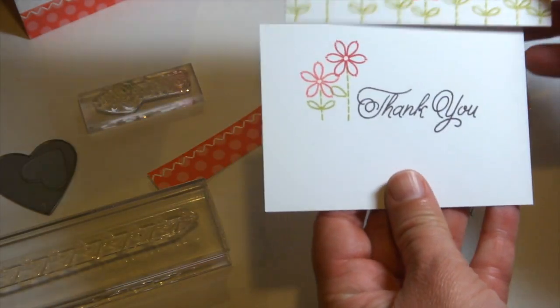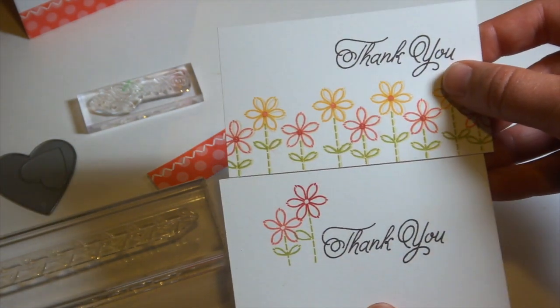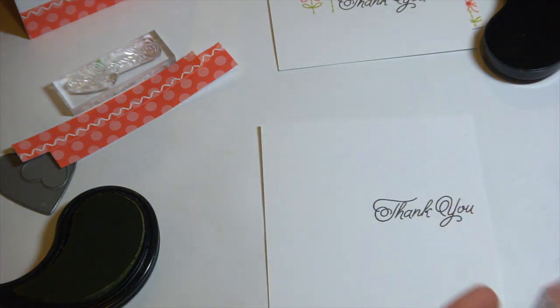We're going to do sort of a shadow stamping technique. The top piece I'm holding up with the row of flowers is done with the technique, and then below those flowers are just stamped plain. So you can see there's a beautiful dimensional look that you get with this technique. It's really easy.